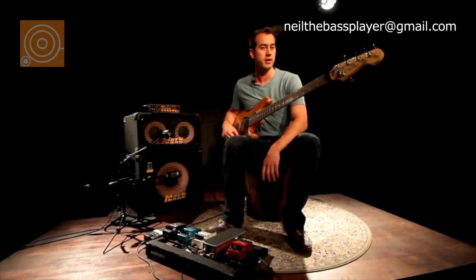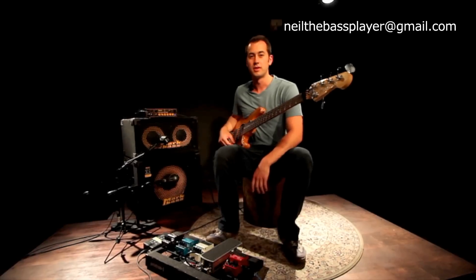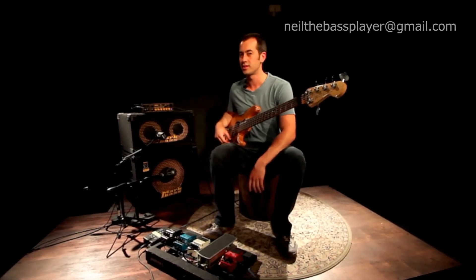So that's how that works. If you have any questions or anything like that, you can email neilthebassplayer at gmail.com. Thanks for tuning in and I'll see you next time.